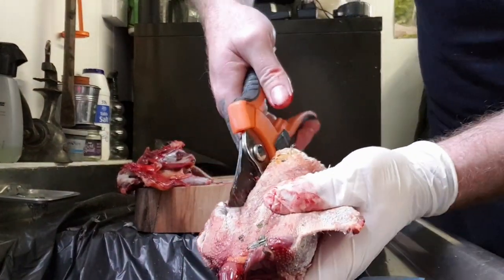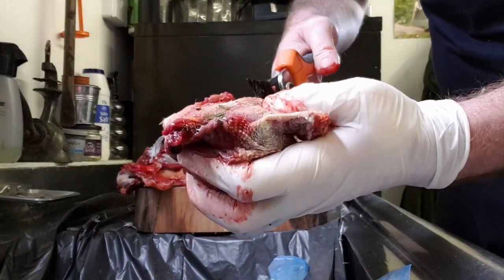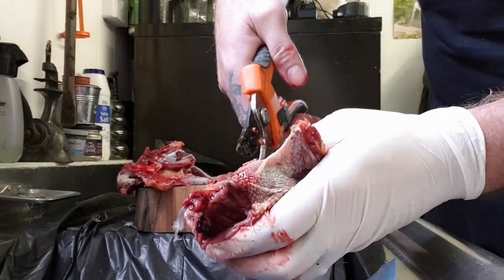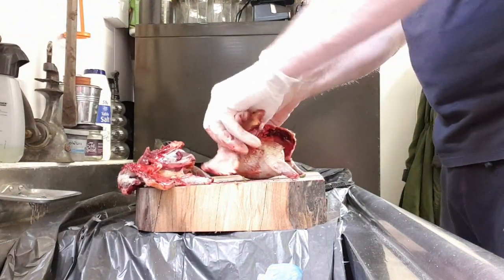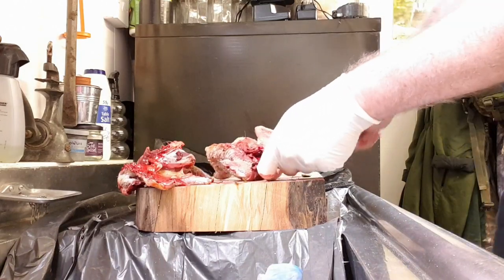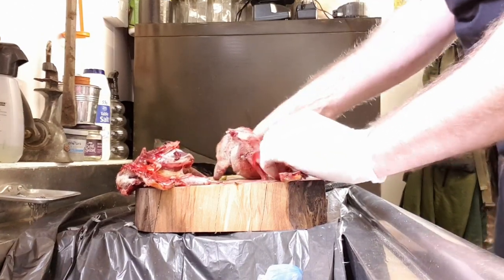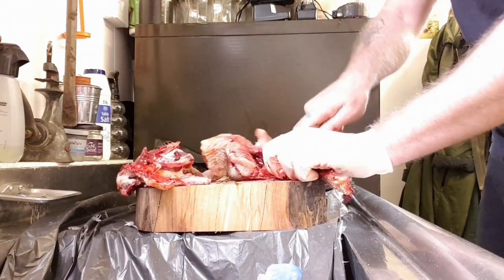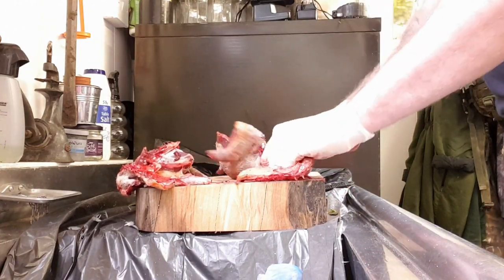So each side of the backbone again. Just pinch your throat bone. Nice and flat, and that'll go on. I'm trying to keep this on my chopping board rather than along the kitchen side.